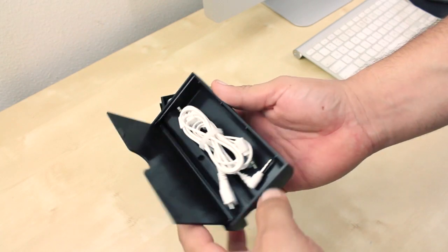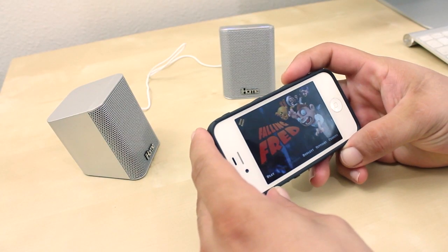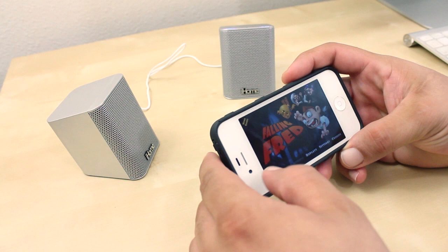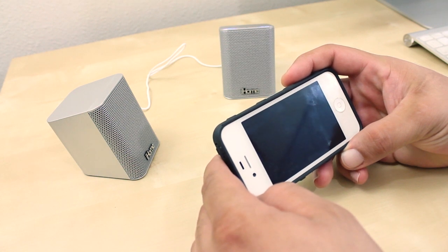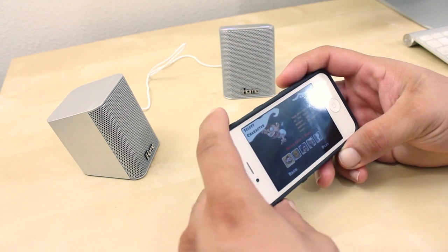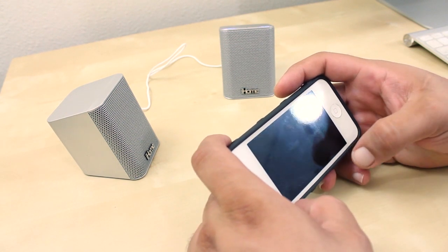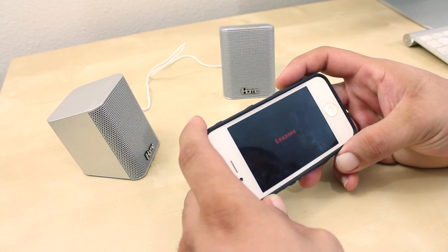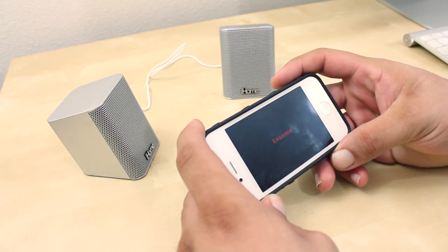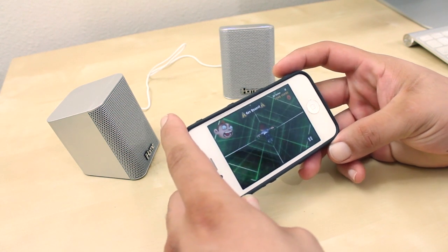Battery life was really good — I got about 7 to 11 hours on a single charge. Sound quality was pretty good as well; I can't complain because these are small portable Bluetooth speakers that deliver solid sound. If you're in the market for a good pair of portable Bluetooth speakers, I'd really consider looking into these — they'd be great for family trips, camping, or fishing.